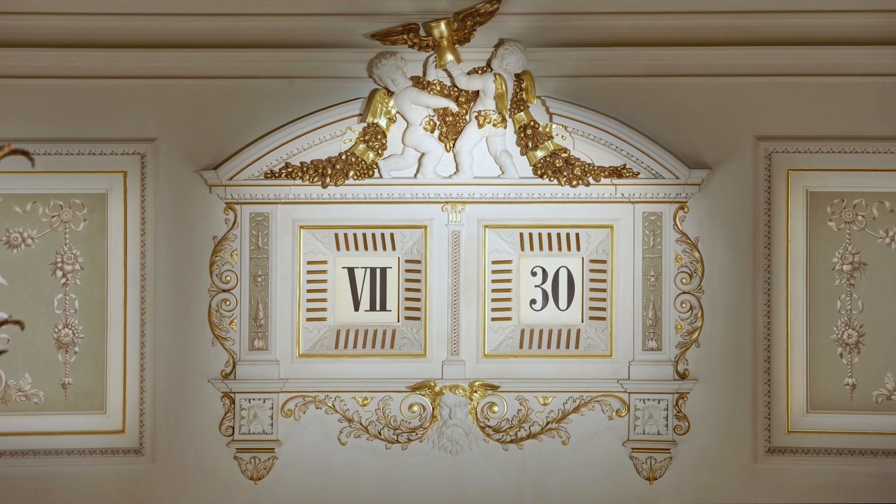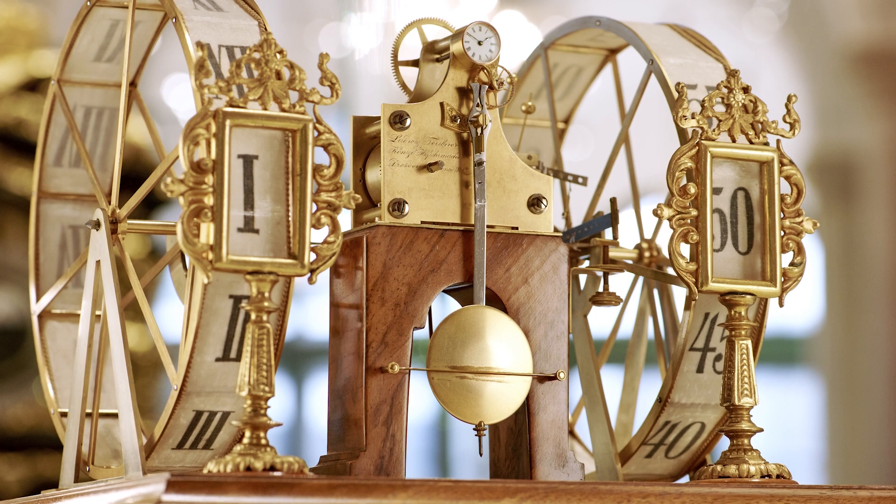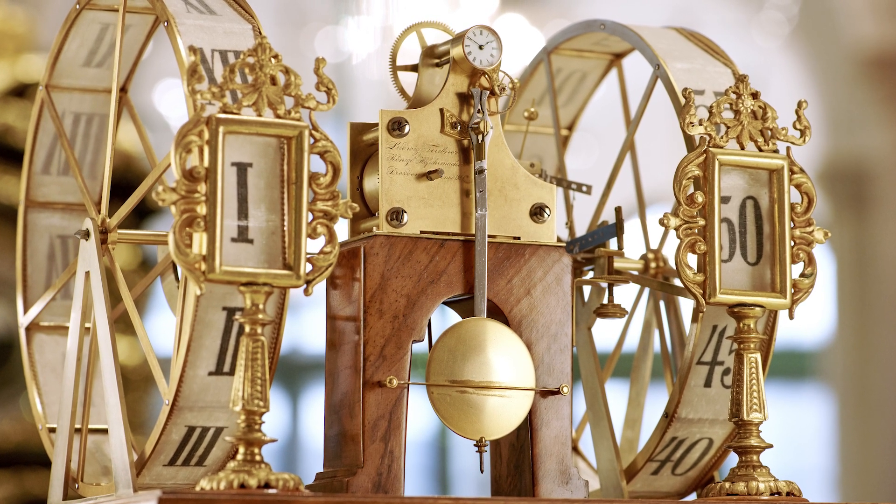They had challenges to overcome: huge time indications above the stage. They wanted to have a digital time indication, a five-minute clock, and of course, without noise. This clock inspired us to make the Zeitwerk.